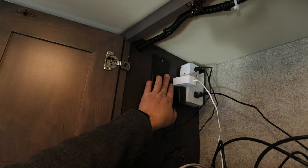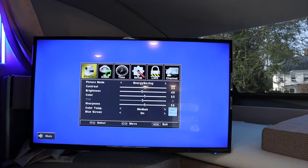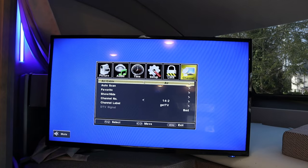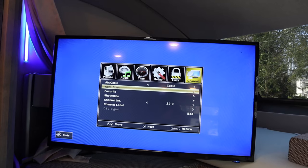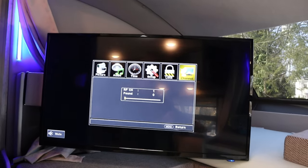Now let's assume you're ready for cable — you're in a campground and you want to hook up cable. One of the most important things to do is go back and turn off the antenna switch. Then go through the same process: Menu, Channel, change it to Cable, and do the Auto Scan again. This applies when you're hooked up to cable.